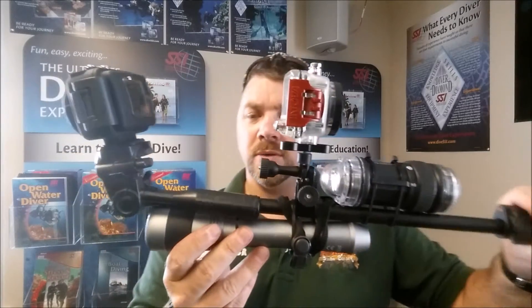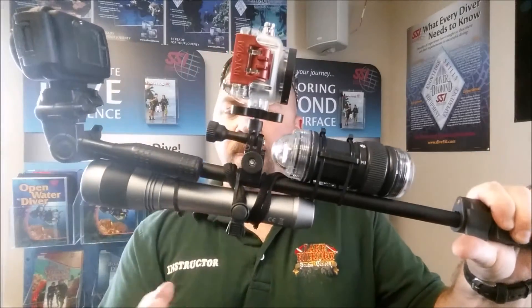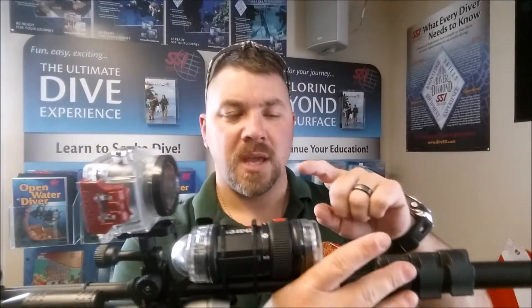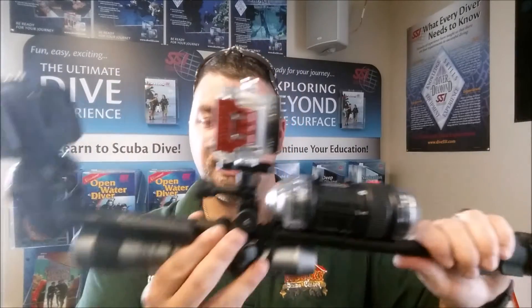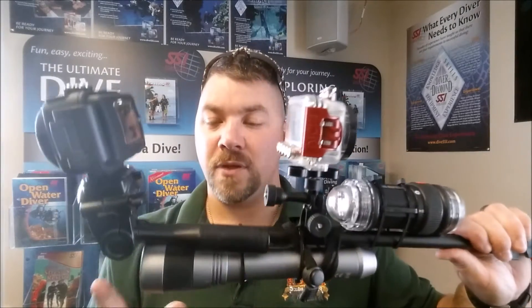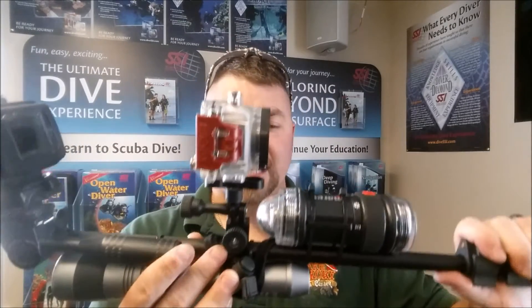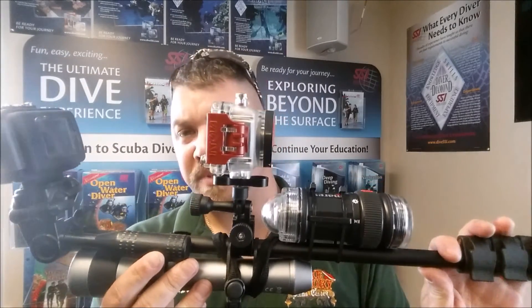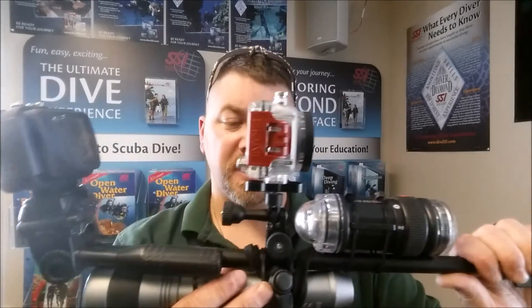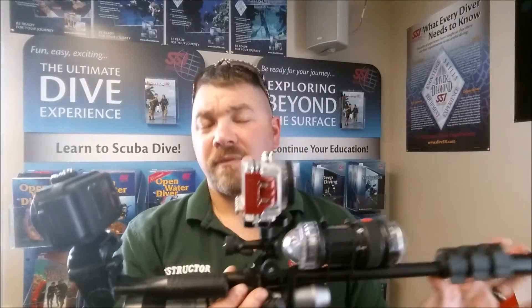So guys, this is the setup we use — just the Intova extension pole, the Intova Edge X for the main camera, and the Intova Nova for the selfie cam. I've got a standard LED and combination strobe light by Mares, and I chose the EOS 5 for the dual beam and the power it puts out — the thousand lumens, which I really like. Everything is mounted with zip ties minus the camera mount and the pole mount itself. That's how we shoot our videos underwater, both selfie footage and our normal diving footage.